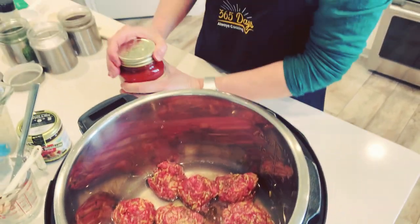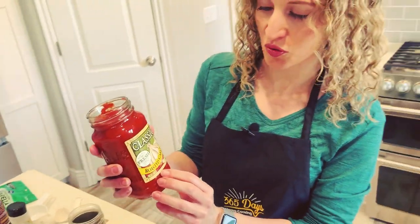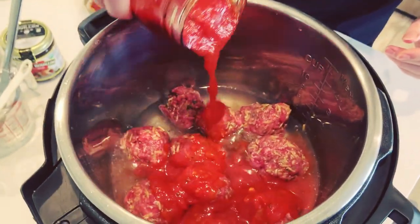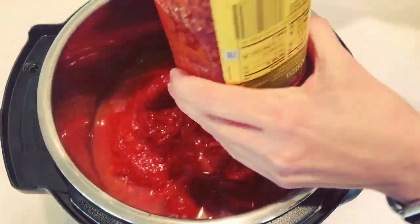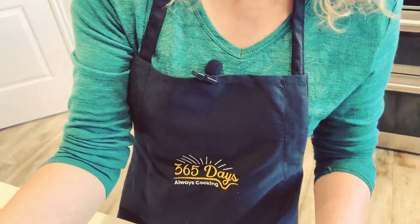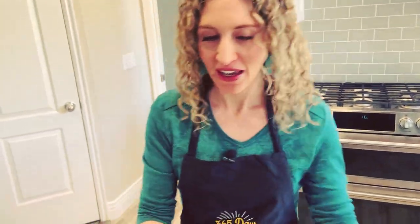I like to use the Classico brand lately — it's really good, but you can use whatever brand of pasta sauce you prefer. This is the roasted garlic one and I'm going to put in the whole jar. You just kind of dump it right on top of those meatballs. Now if you're scared of splattering, make sure to get yourself one of these aprons I'm wearing — I'll put the link in the notes below. It's my new apron, it cost around 22 bucks shipped right to you.